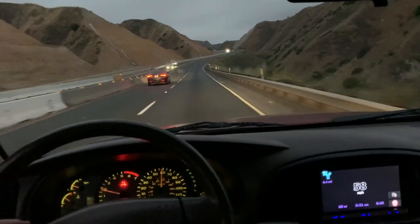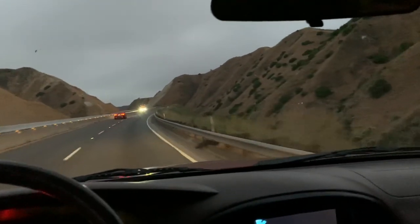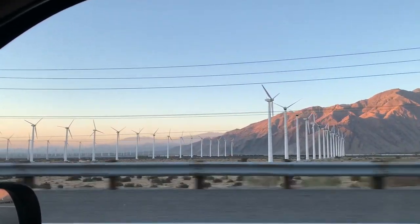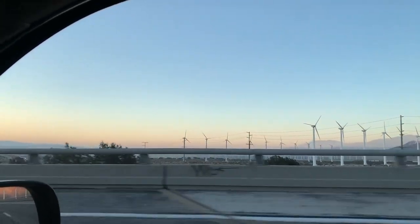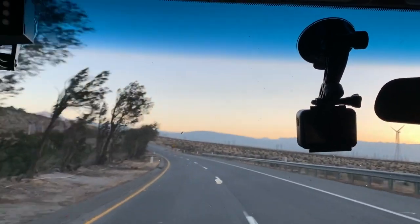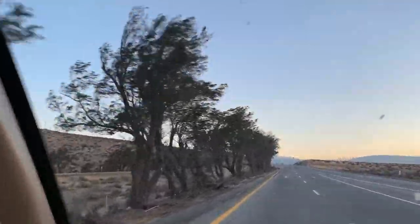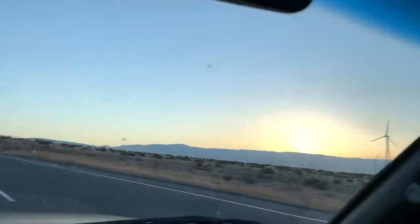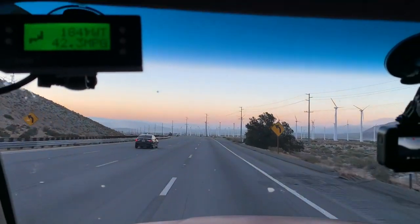Thanks for watching — I've got links in the description to the tri-fold mattress and a few other things I use for overlanding, for the Toyota Sequoia and the 100 series Land Cruiser. Check those out below. If you're new to the channel, hit subscribe if you're interested in automotive news and car reviews. If you have a Toyota Land Cruiser, a Sequoia, or you've had both, let me know your experience in the comments. Thanks for watching and have a great day.